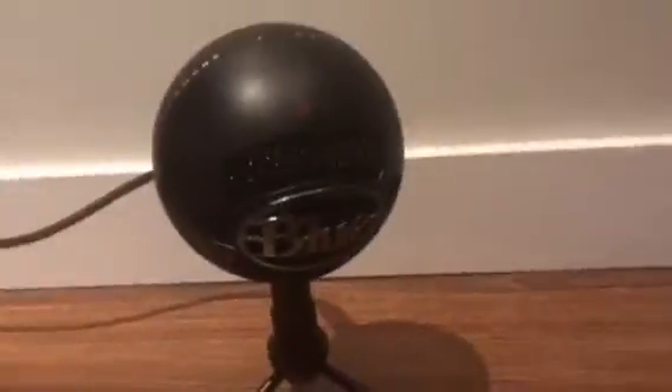So basically it looks like — right here, this part is the speaker grille, and this is like the silver logo. There's also a white version of this. The stand is able to go up and down, and then we got the little cord in the back that plugs right in. It's basically plug and play for your PS4 or whatever.